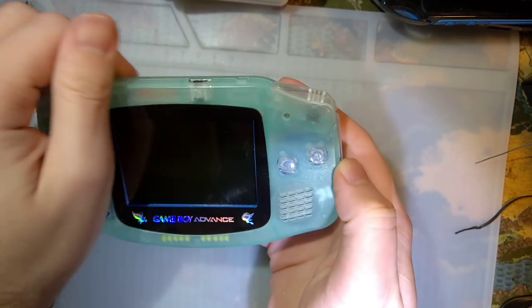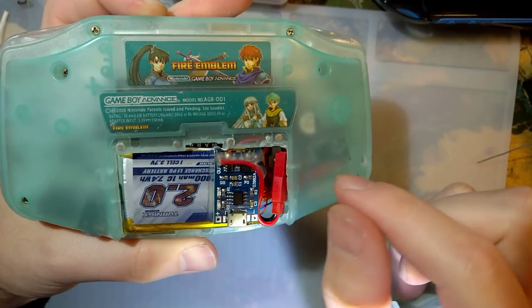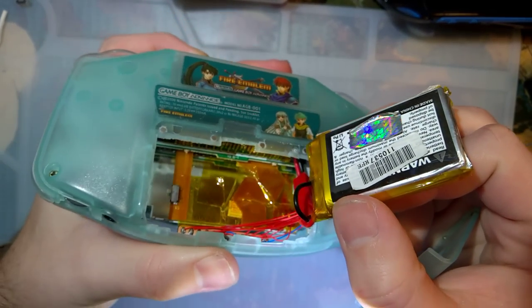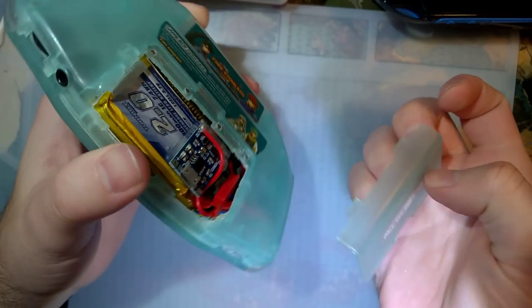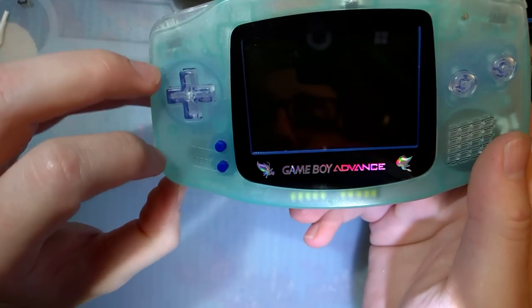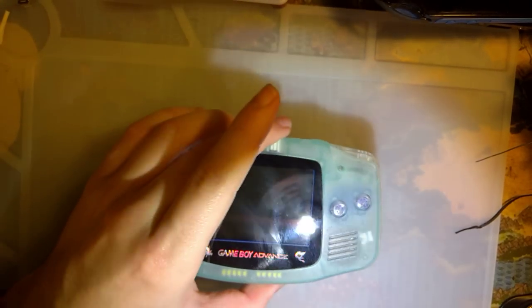I don't typically do rechargeable battery mods, at least in consoles that didn't already come with rechargeable batteries. I did do this one quite a while back — there's a 2,000 milliamp hour hobby battery in here. I pretty much had to carve out the entire internal battery cavity of this console just to get it to fit. I put in a battery connector so I can unplug it and charge via micro USB — you can tell how long ago that was because it's micro USB, not USB Type-C. This console does work perfectly fine, but I'm not a big fan of rechargeable battery mods.